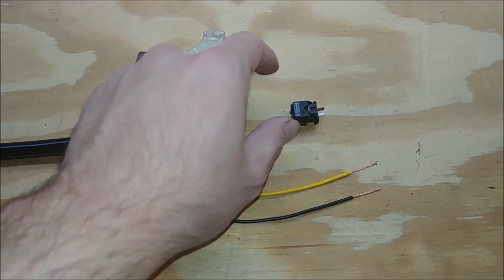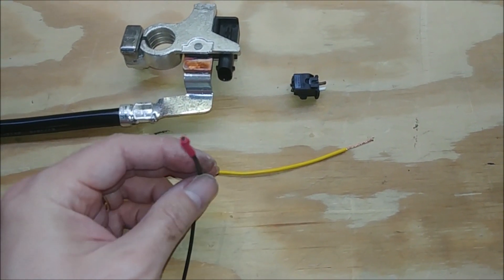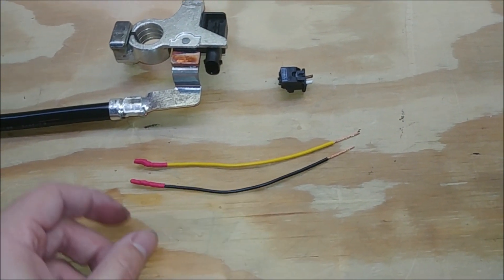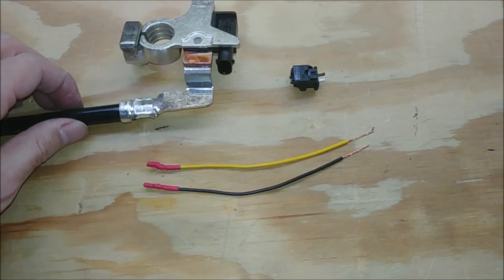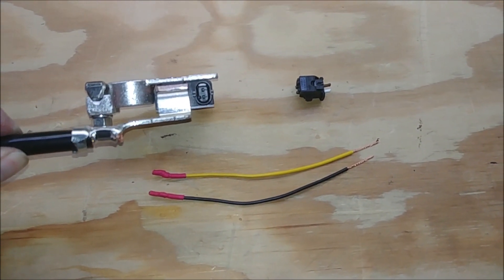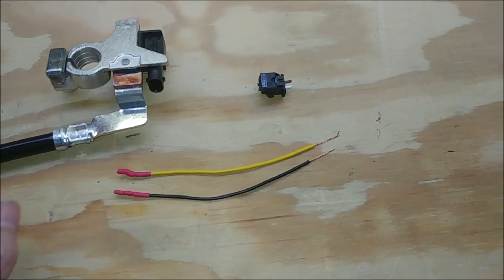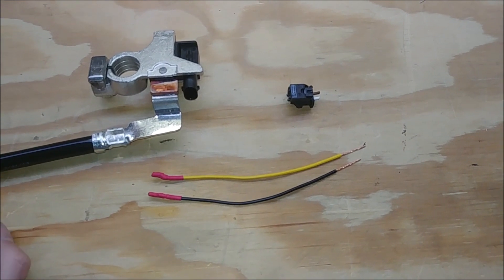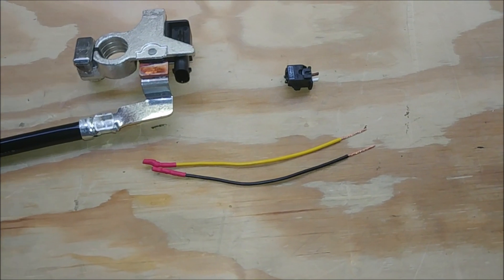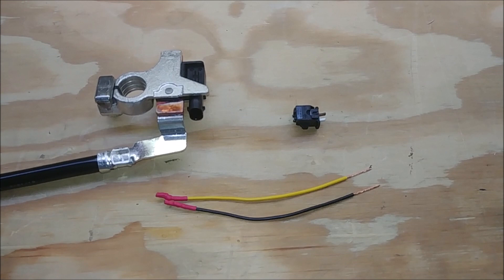I've removed what I could of the pins, soldered some wires onto them, cleaned them up a bit, and put some heat shrink on them. Now I've got to go back and look at the pictures to figure out which one goes where, stick them in onto the pins, fill it up with hot glue, then put some heat shrink over the whole thing. Then I'll splice these back into the existing wiring harness in the car. Sounds like a plan — hopefully it works.